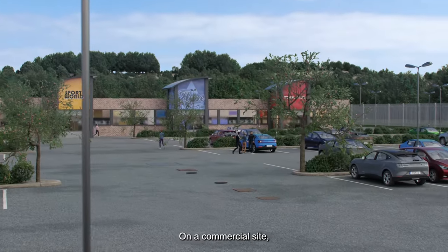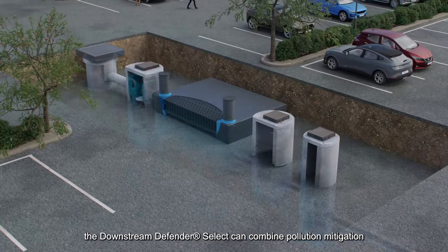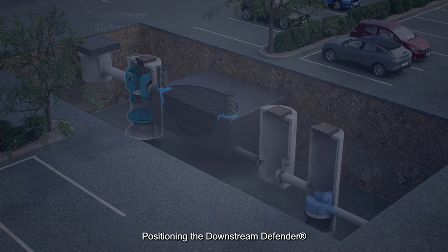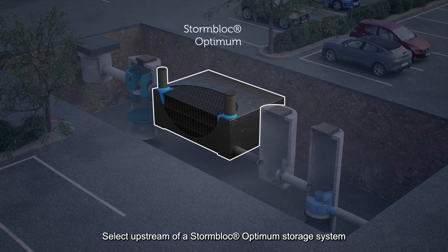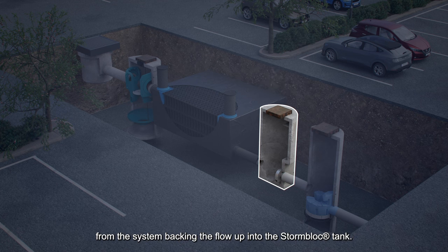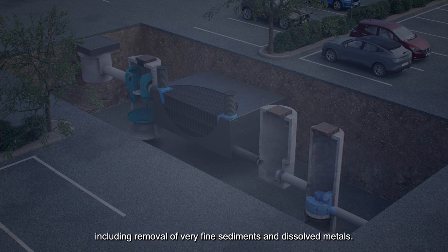On a commercial site, working with an upflow filter, the Downstream Defender Select can combine pollution mitigation indices to provide treatment to a medium pollution hazard level. Positioning the Downstream Defender Select upstream of a storm block optimum storage system will preserve the storage volume by preventing sediments settling in the tank. A hydro brake optimum limits the discharge from the system, backing the flow up into the storm block tank. An upflow filter then provides a final higher level of treatment, including removal of very fine sediments and dissolved metals.